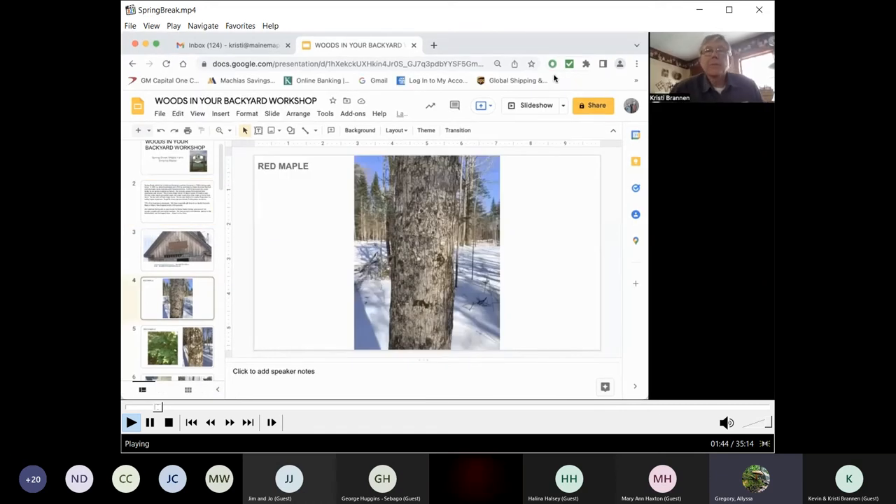Hi, I'm Kevin Brannon from Spring Break Maple. Today I'd like to talk to you about backyard sugaring. Everybody I know who makes maple syrup today on any size scale started out in their backyard on a flat pan on a wood fire. I'd like to share a few tips on making that process work for you.